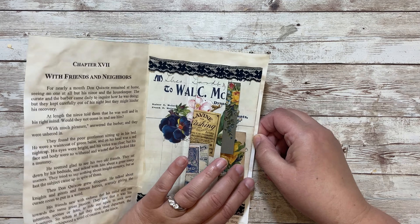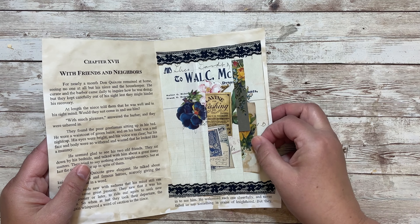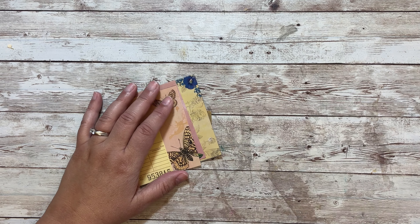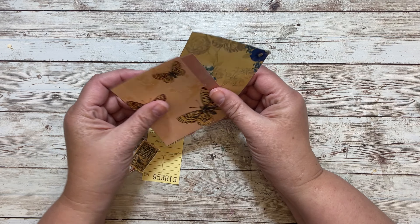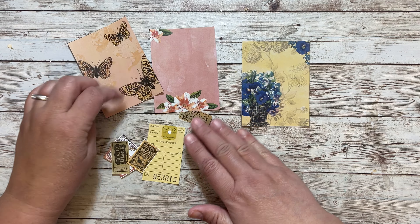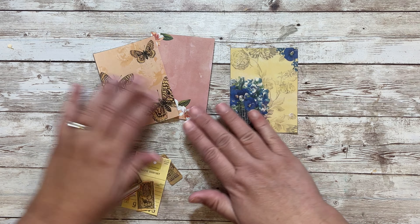That is all finished and it's ready to go in my journal. And then I have the journaling cards and I think I'm going to use at least a couple of them as tuck spots in my journal.